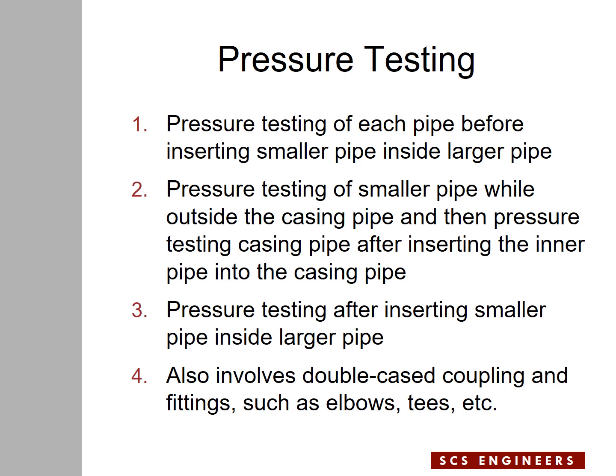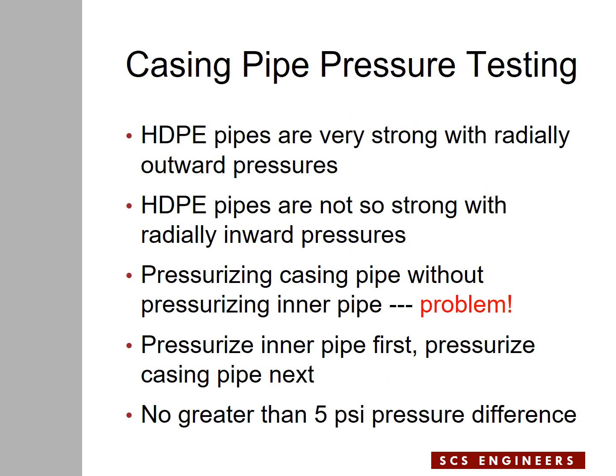In that case, pressure testing will be done in the third method, which is with the force main inside the casing pipe. Before we get more into pressure testing, I'd like to bring to your attention that HDPE pipes are normally very strong with radially outward pressures, and that's why we normally use HDPE pipes as force main — they can carry highly pressurized liquid inside them. However, the same pipe is not so strong when you apply external pressure to the pipe, meaning if you press the pipe from outside toward the inside — radially inward pressures.